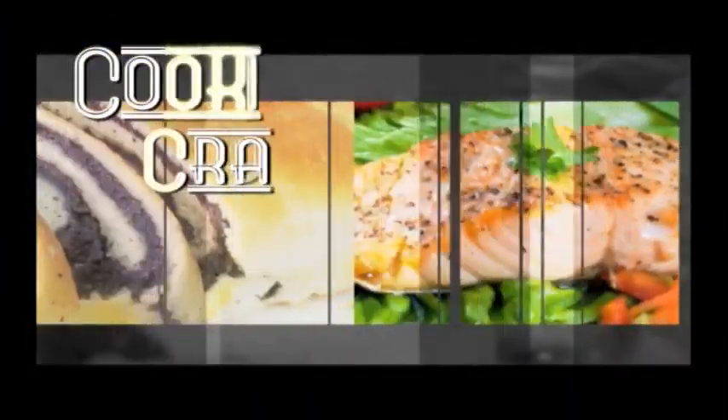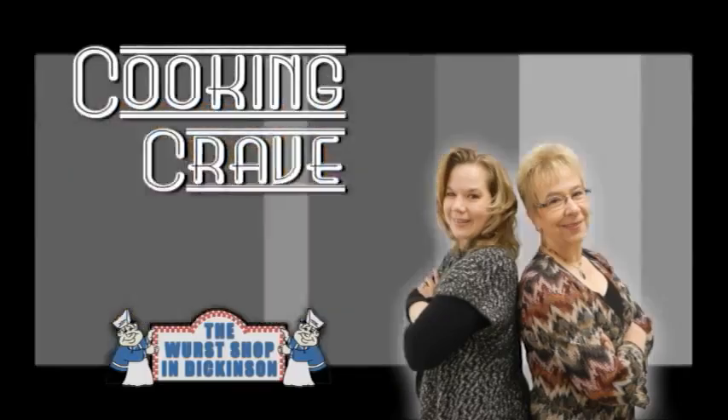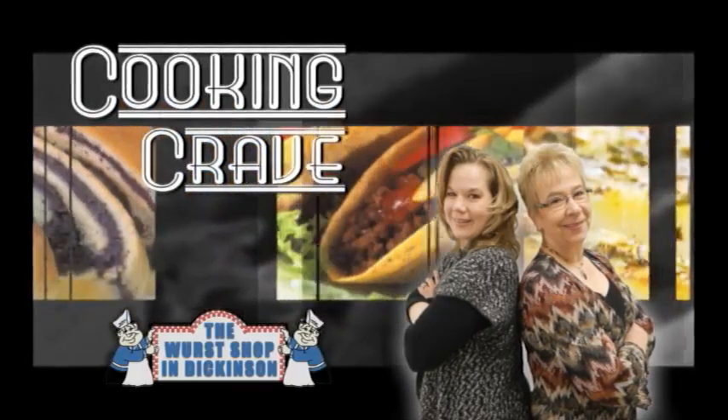You're going to want to tune into the show this week when we show you a different way to make chicken and spaghetti. Stay tuned. Hi, I'm Rhonda Fitterer. And I'm Laverne Deedee.